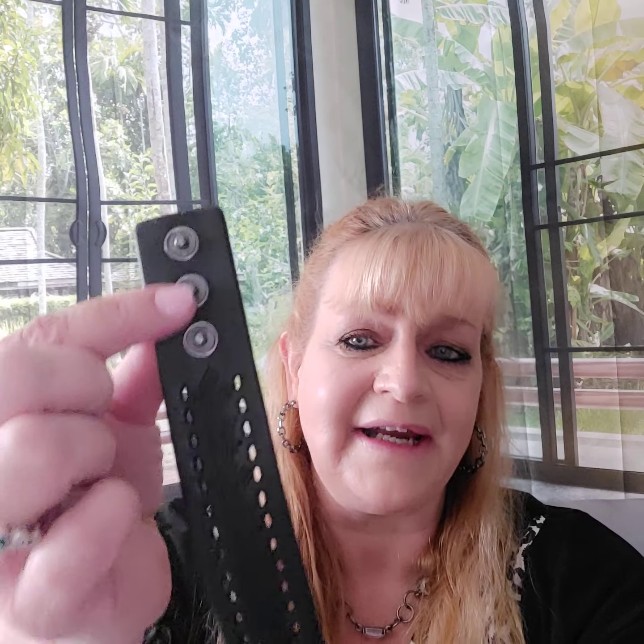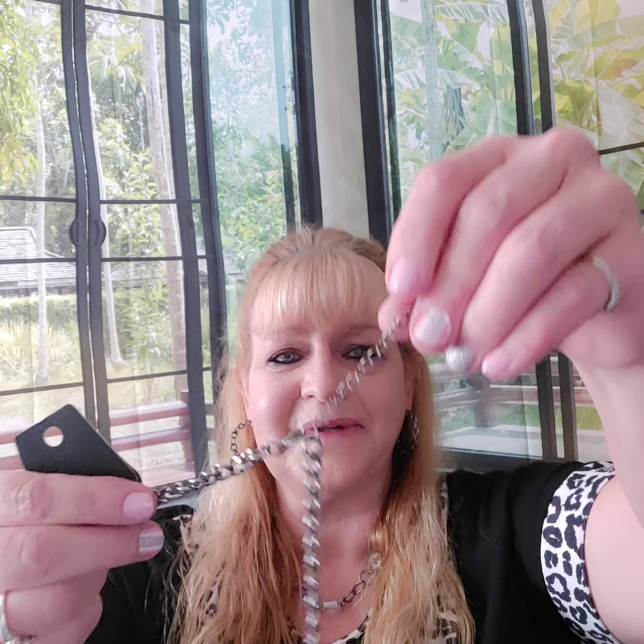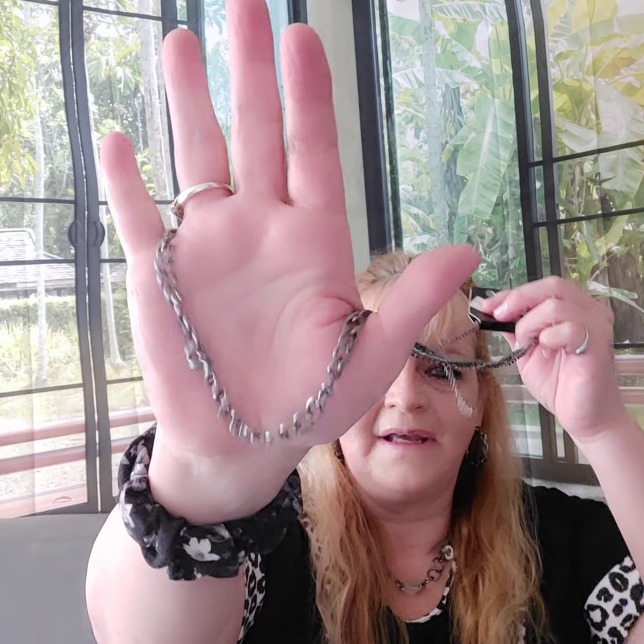Number sixteen is a wrap and snap bracelet with three buttons. It's all black leather and has a cool design stamped all across it — it smells like leather. Number seventeen is another gunmetal chain, but this time it's not as big as the other one. It has the two-inch extender with the lobster claw, it's a smaller chain, and it hits about mid-chest.